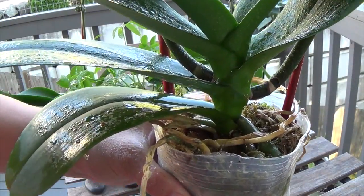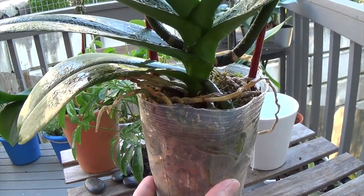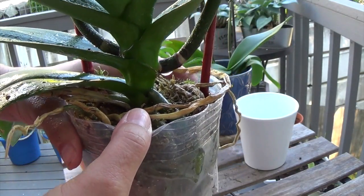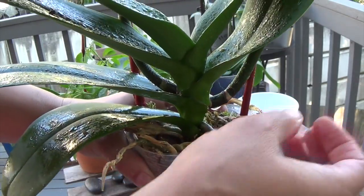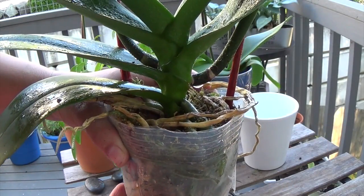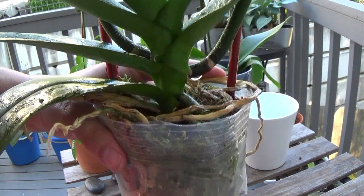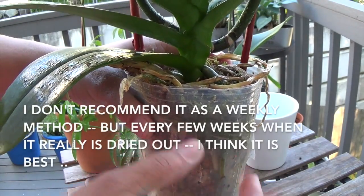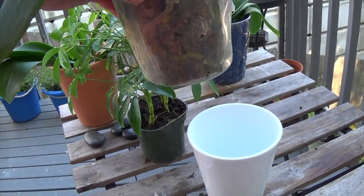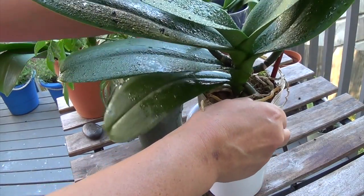If you're going to do the ice cube method, for this particular size of plant which is pretty big, I would recommend about four ice cubes placed on top — that is enough water for a whole week. Now there are people that put it underneath the sink and give it a full water bath, forcing a lot of water in and then letting it drain out. I tried that and actually killed one of my orchids doing that, so I don't recommend it. It actually just uses very little water, and once you water it, it's good for about a week. I think the problem we have with orchids is we over-tend them — they just want to be left alone.